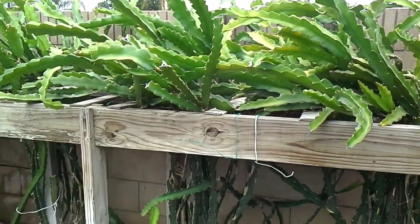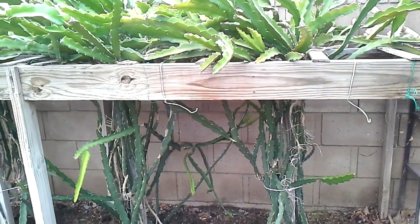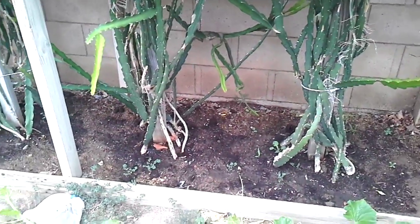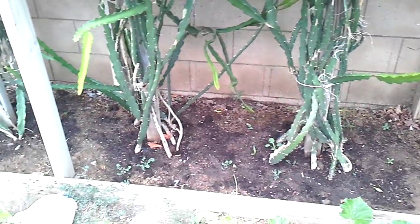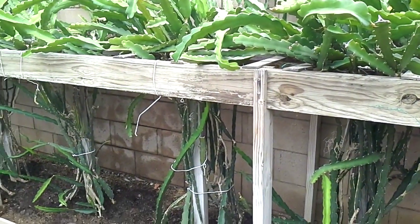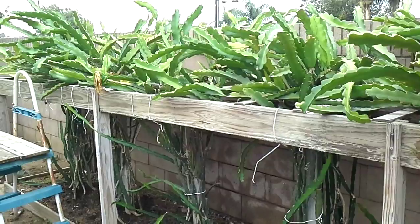This is my dragon fruit tree. They are growing about two and a half to three feet apart, which is a little bit close. If you are planning to grow dragon fruit plants in the future, you want to spread them about four to five feet apart. They do take a lot of space.